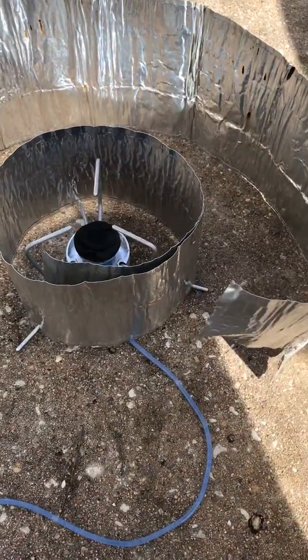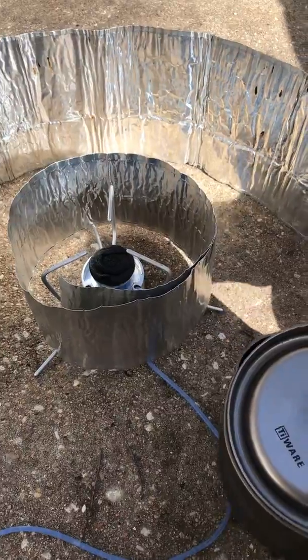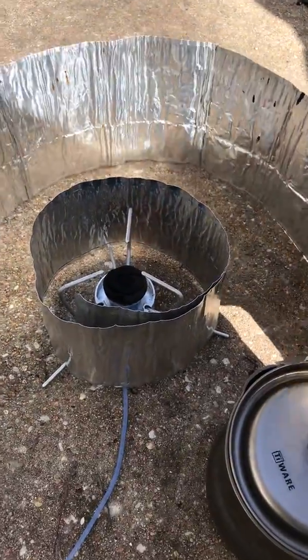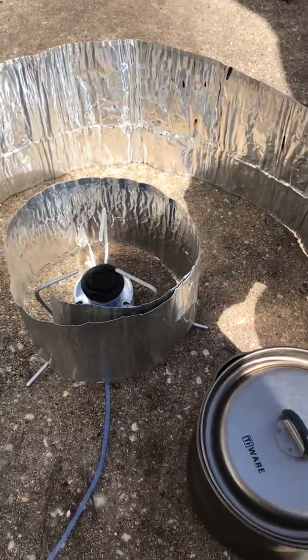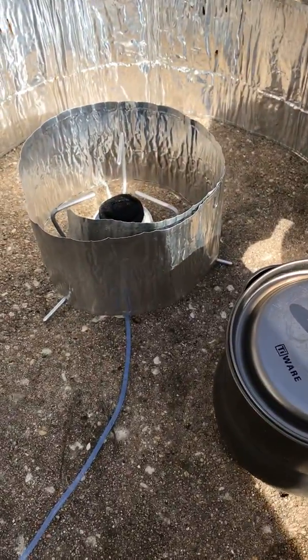I'll be using this little REI Ti Ware pot from hundreds of years ago. I think they did this for a while with Evernew and then discontinued them. They were really nice little pots, but I guess Evernew thought that REI was selling too many of them or something.